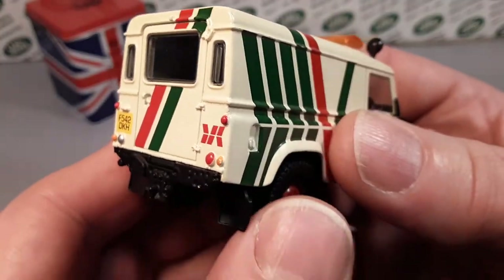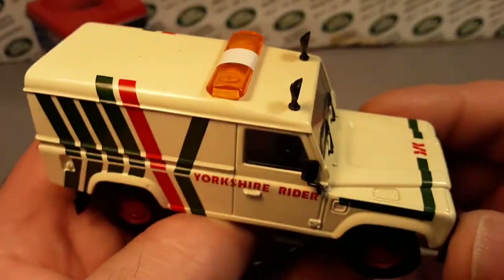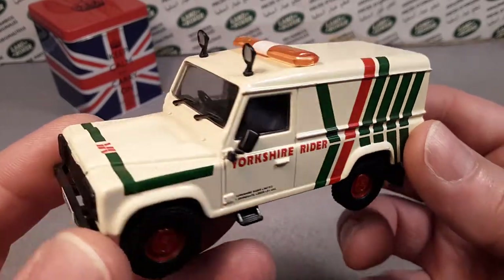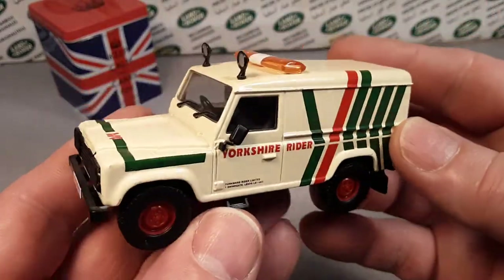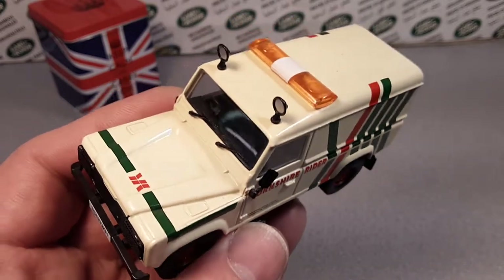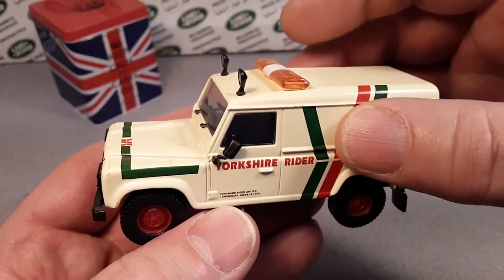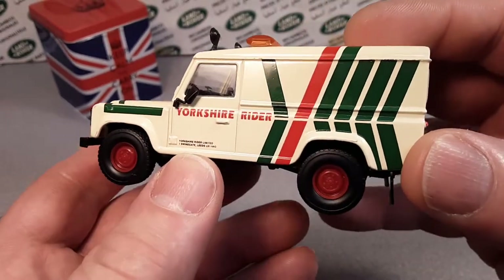It's so hard to look up and research Corgi because they don't have a database — not like BAMCA for Matchbox. As far as I know, this is the only casting of this particular casting from Corgi that I have. I don't know if they use this casting in different ones, but I'm sure they did. Companies even back in 2004 when this came out couldn't just make a whole casting for one run, so I'm sure they have the main casting and then add on the light bars and spotlights and do different liveries.